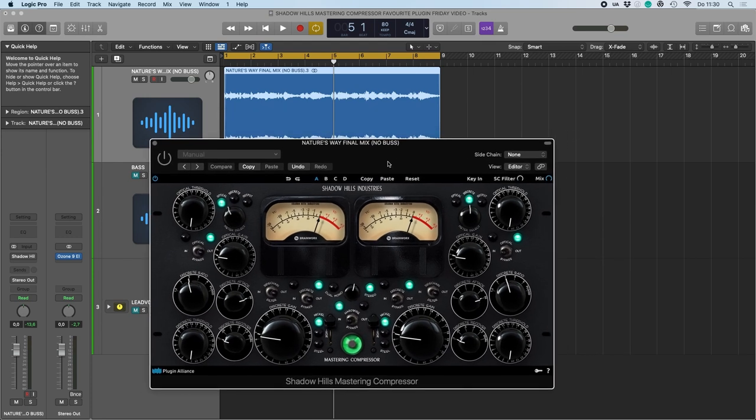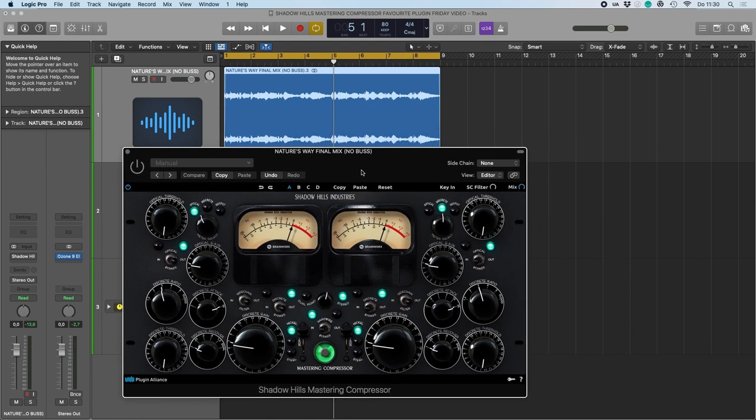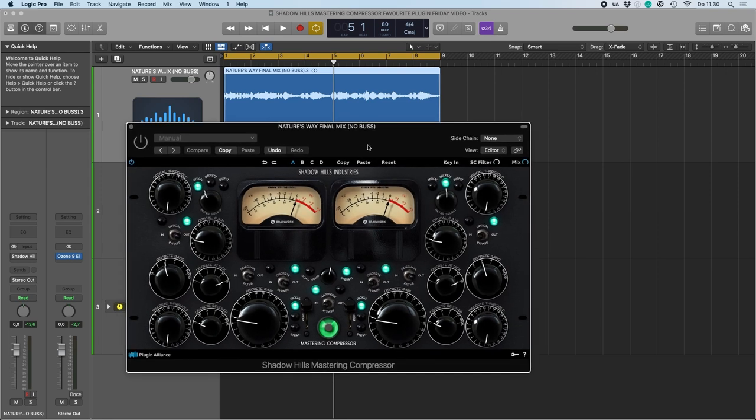Here I have a final mix of a released track by Dylan John, it's called Nature's Way, and this is it without anything on the master bus.